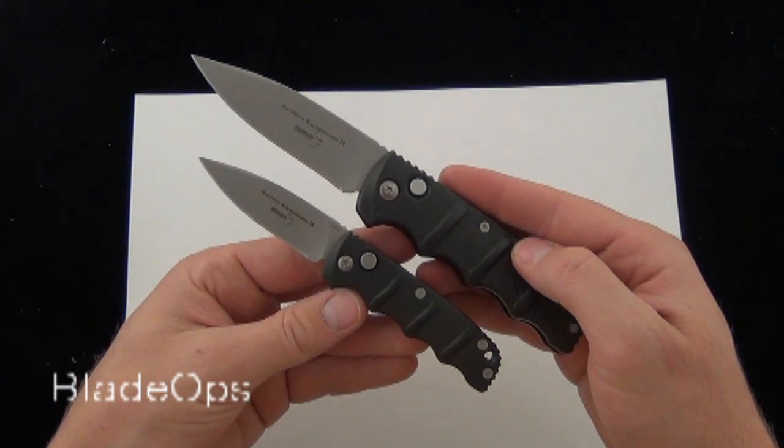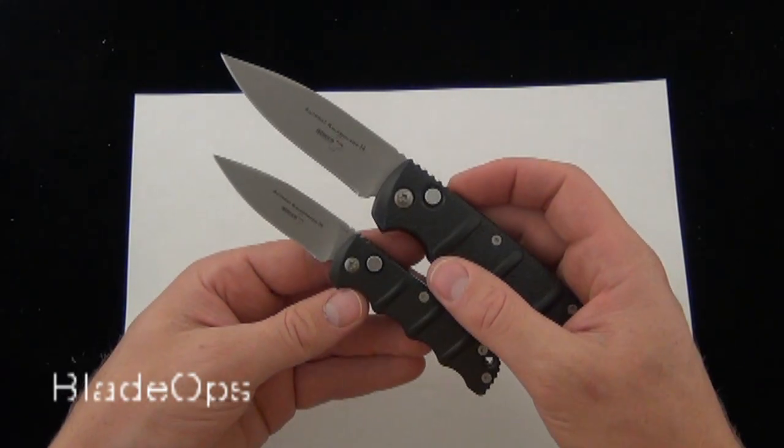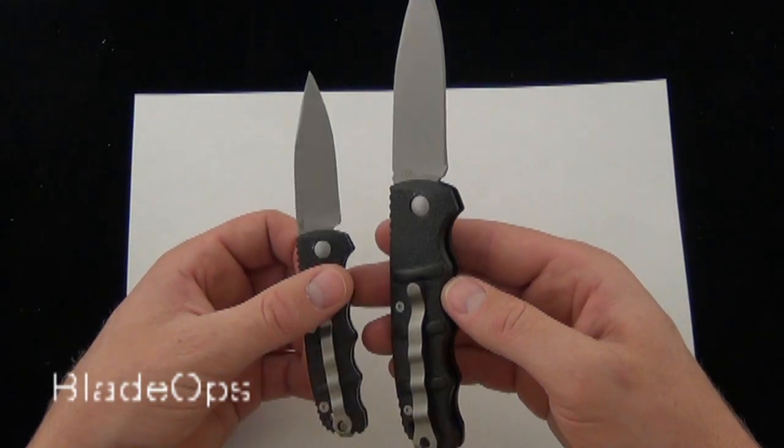For me it seems like both knives make a good EDC automatic knife — small, compact, pretty good value, under 40 bucks for both knives. So it's going to be hard to go wrong there.